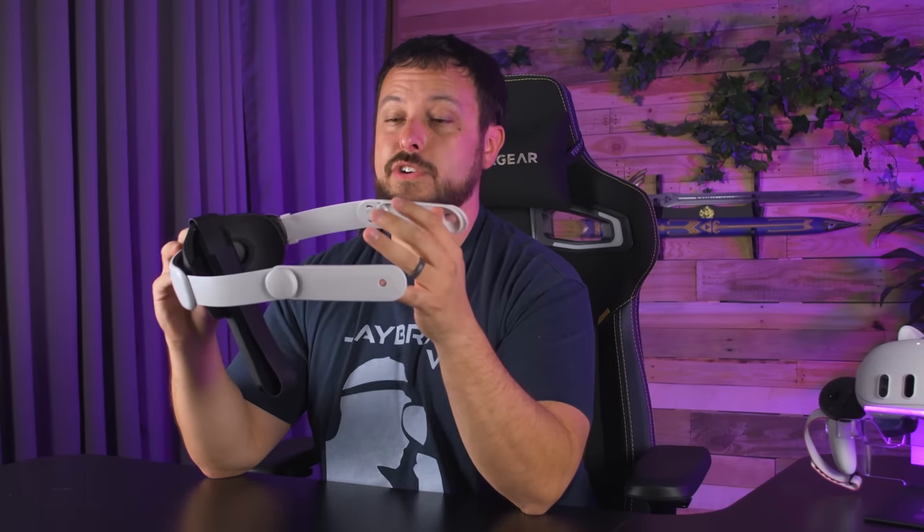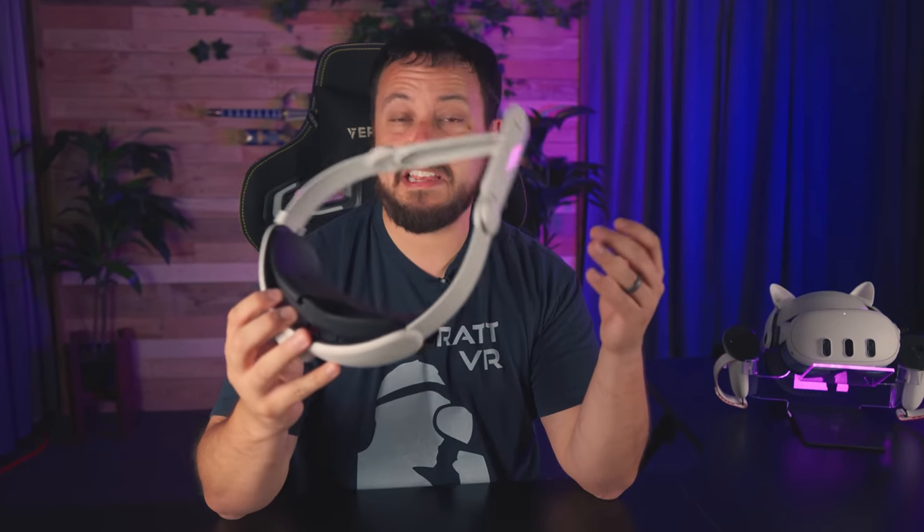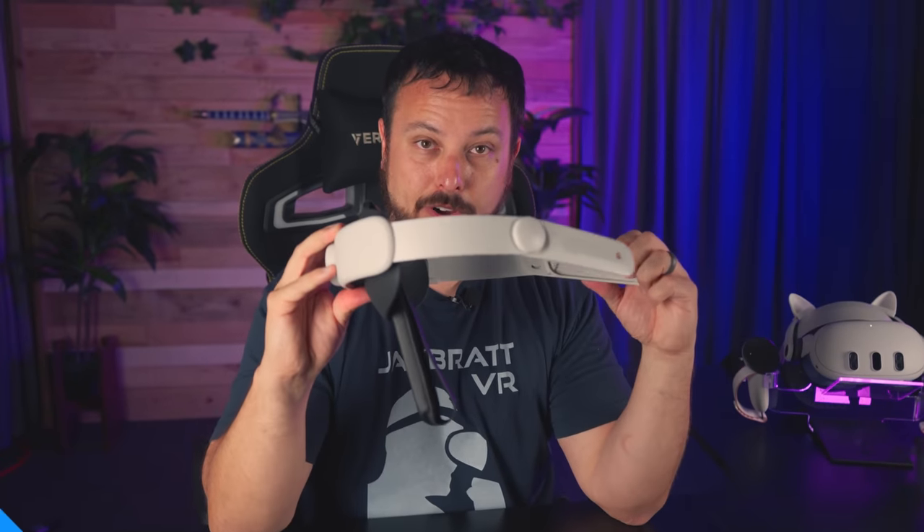Even if you're using the PC link cable, it just gives you an easy way to get it out of your way — it's a nice touch. Definitely, if you're someone who's into Elite straps, I'll leave a link in the description. It's not what I'm going to use, but it is one that if someone said 'Hey, what's a good Elite strap?' I'd say the Zyber one seems solid so far.